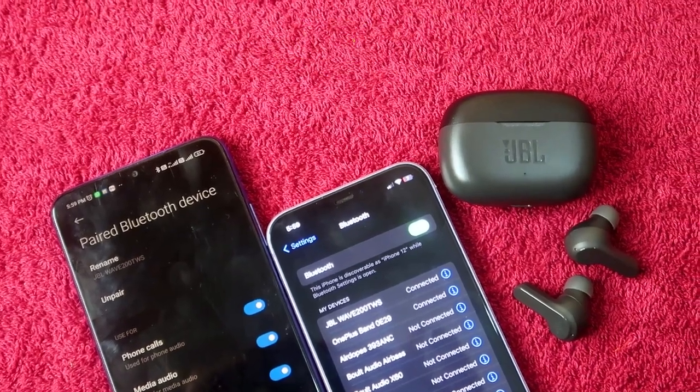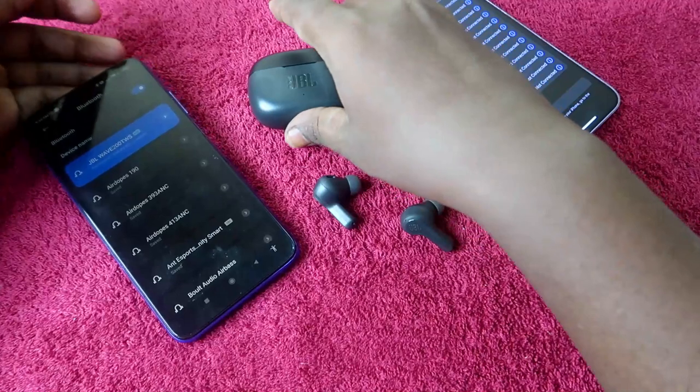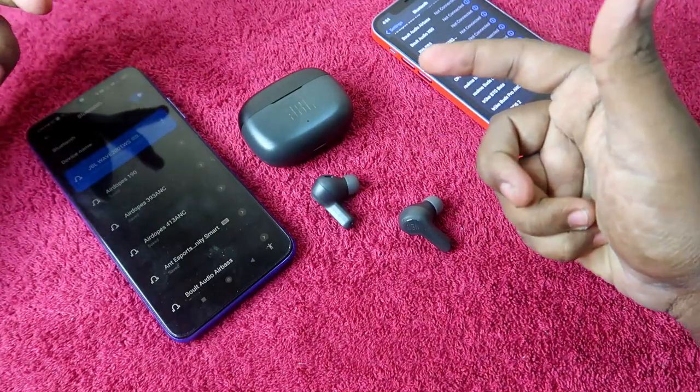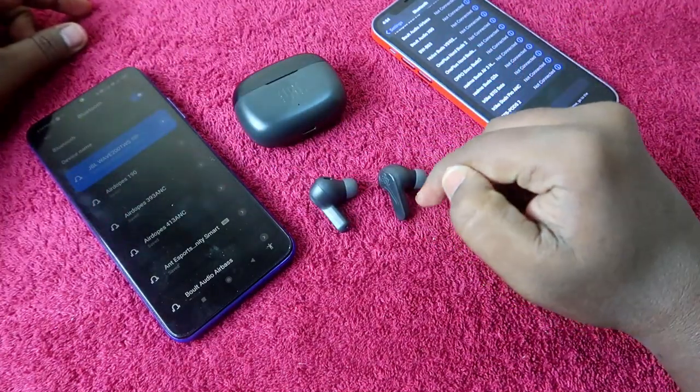I am currently connected to this JBL Wave 200 on my Android smartphone. If you want to connect it to another new smartphone, you need to go to the manual pairing mode. In this video, I'm going to share how to enable the manual pairing mode on the JBL Wave 200 TWS earbuds.